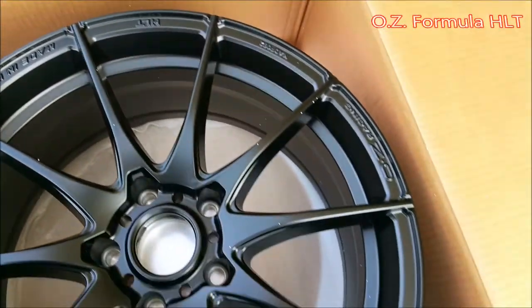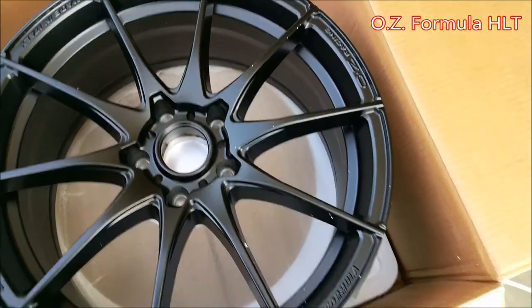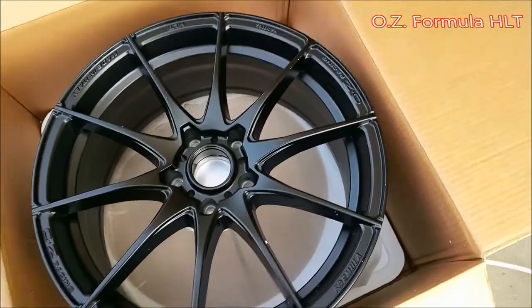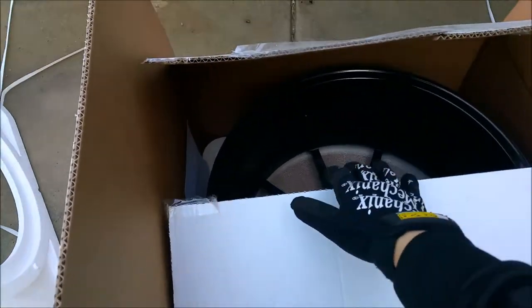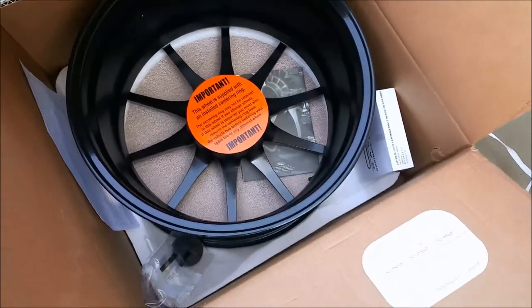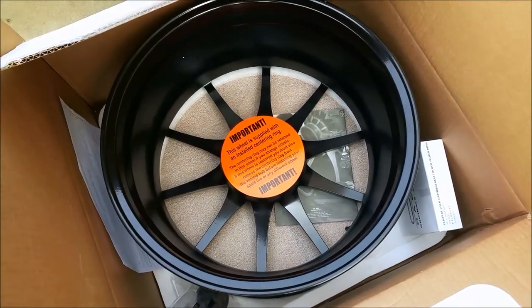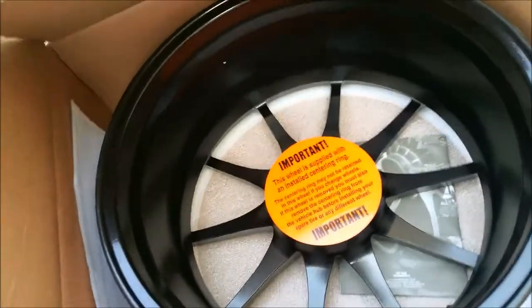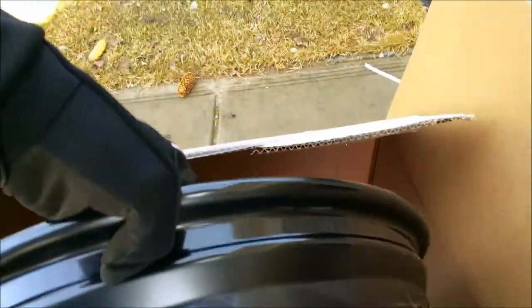These are the OZ Formula HLT rims, inspired by design and technology from Formula One. They are designed and manufactured in Italy and come in diameter sizes of 17, 18, and 19 inches. They are a 10-spoke design, one piece, manufactured with OZ's HLT technology using a low pressure casting process and heat treatment. The result is a wheel that has comparable strength, weight, and performance to that of a forged wheel but at a more reasonable cost.